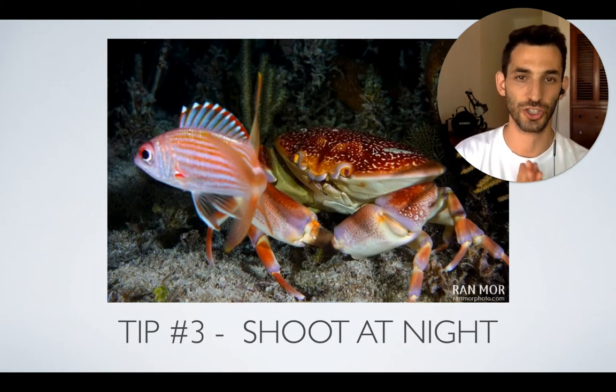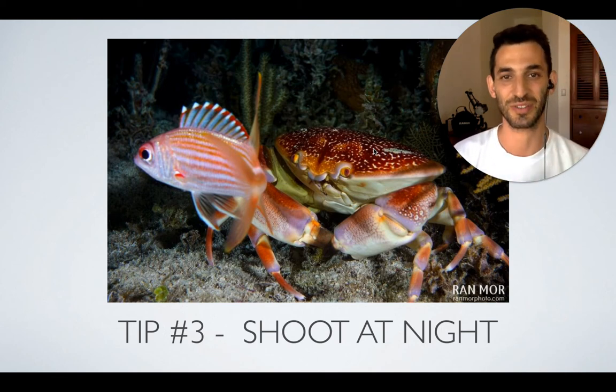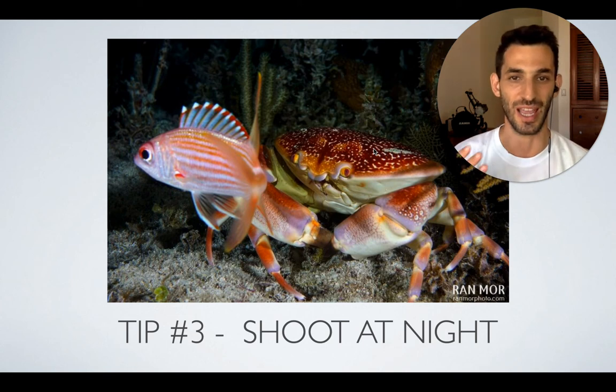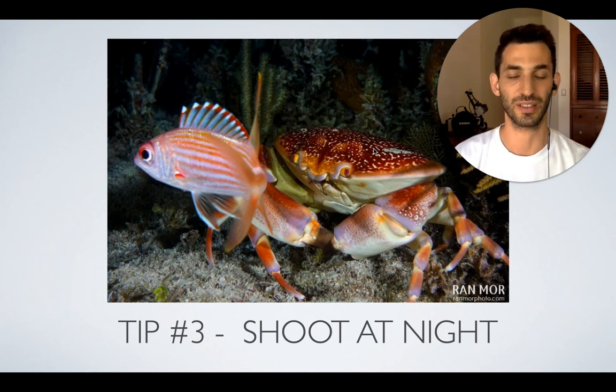Another tip is to shoot at night. Just like a lot of other subjects, crabs tend to go out at night and look for prey, so they will be pretty much everywhere, roaming the reef. It's much easier to find them, especially the bigger crabs. The smaller crabs you can sometimes find during the day, but the bigger crabs tend to hide during the day. At night you'll be able to see them walking around — they're really pretty, like this one here in the photo.